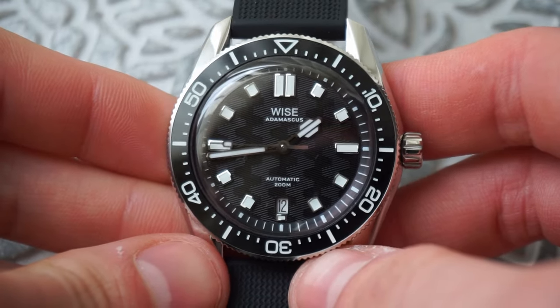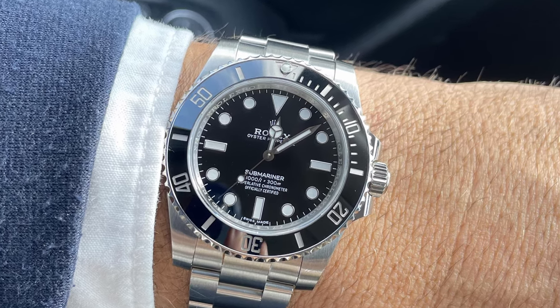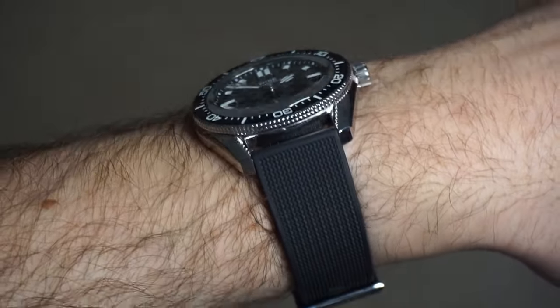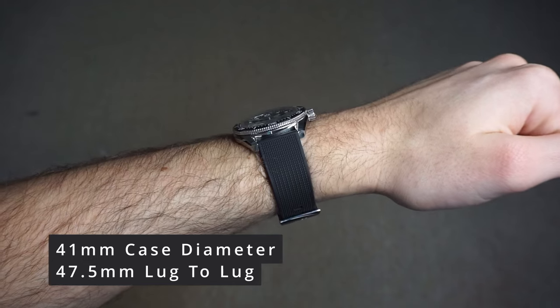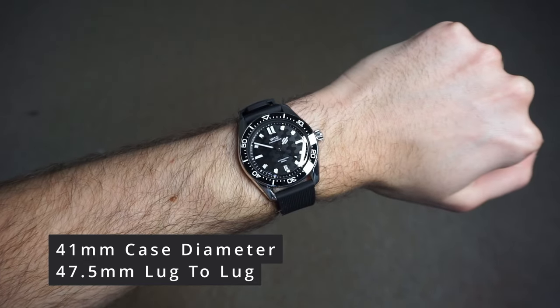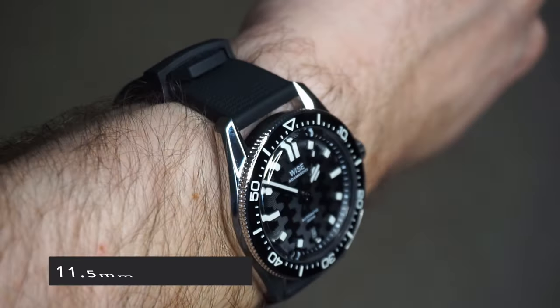Yes, the Rolex does have a higher water resistance at 300m, but when all you do is paddle in a pool on holiday, what's the difference? The sizing is also what makes the Submariner so popular, with the Oyster case being a universal fit across almost any wrist size, and Wyze have adopted a similar philosophy. The Wyze Adamascus comes in at a 41mm case diameter, and thanks to the relatively compact 47mm lug-to-lug, it should fit pretty much any wrist. One place the Adamascus actually trumps the Submariner is in case thickness, coming in at just 11.5mm — breathtaking for an affordable 200m dive watch.